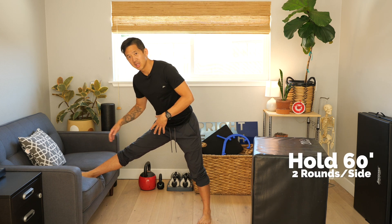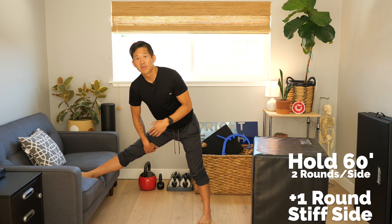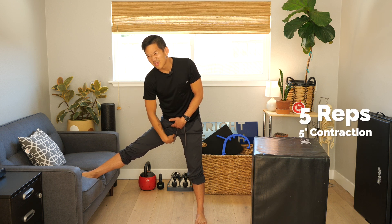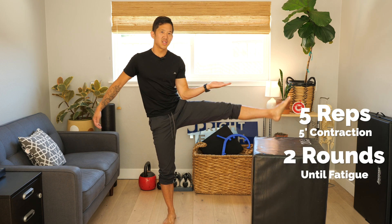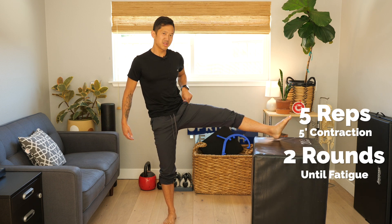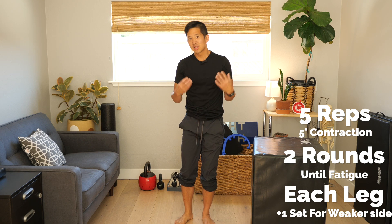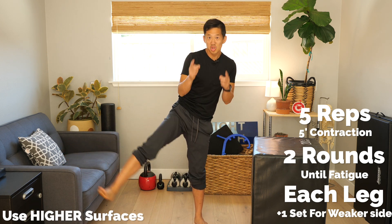So to review: if you're a total beginner and you only want to do one exercise, just do that stretch where you've got your foot elevated and you're exploring the angles that feel really stiff — hold for a minimum of 60 seconds, two sets on each side, with an extra set for the stiffer side. If you have more time and dedication, add in the contractions — five repetitions of five-second contractions at the end of your stretches. Then move on to doing your lifts: two rounds to fatigue on each leg, with an extra set for the weaker side. As you find yourself getting more flexible with more range, you're able to go to higher surfaces and you should do that.